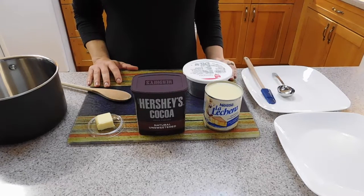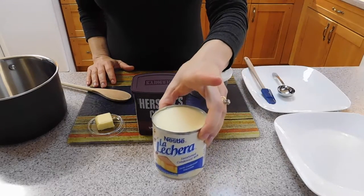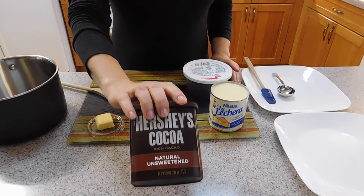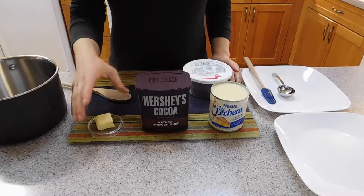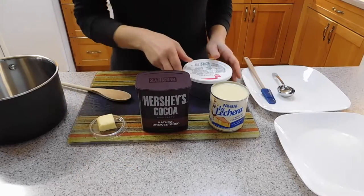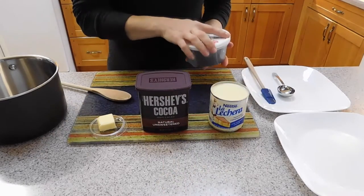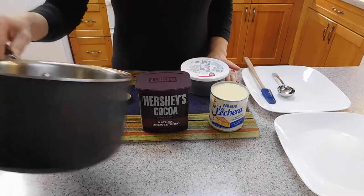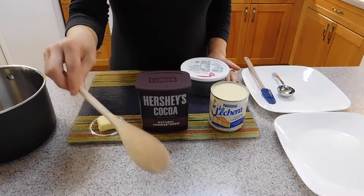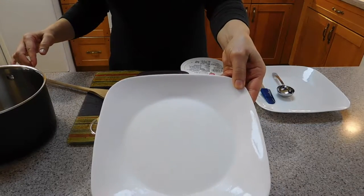Here are the ingredients you are going to need for this recipe: one can of condensed milk, four tablespoons of cocoa powder, one tablespoon of butter, and chocolate sprinkles. You are also going to need a saucepan, a wooden spoon, and a dish coated with butter.